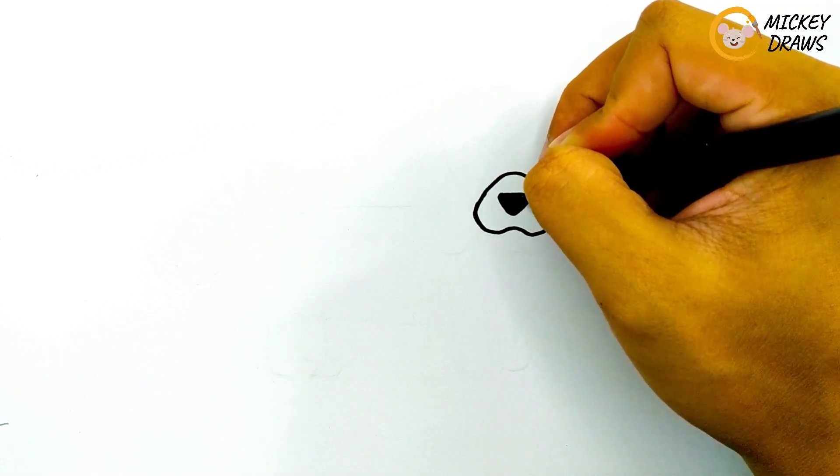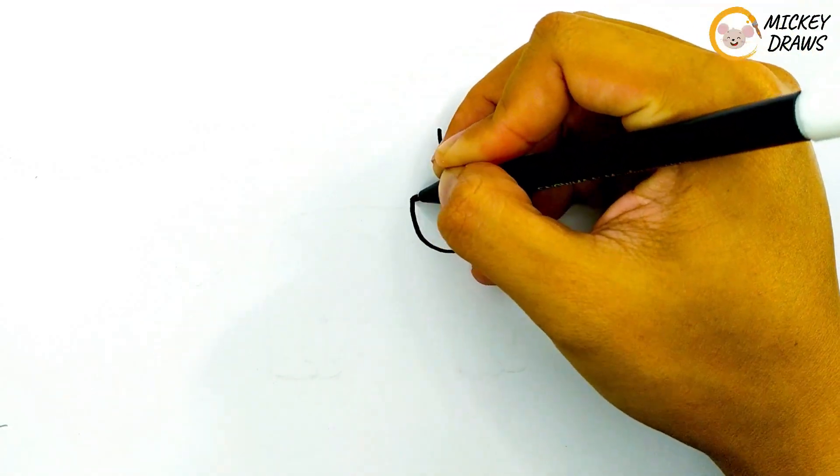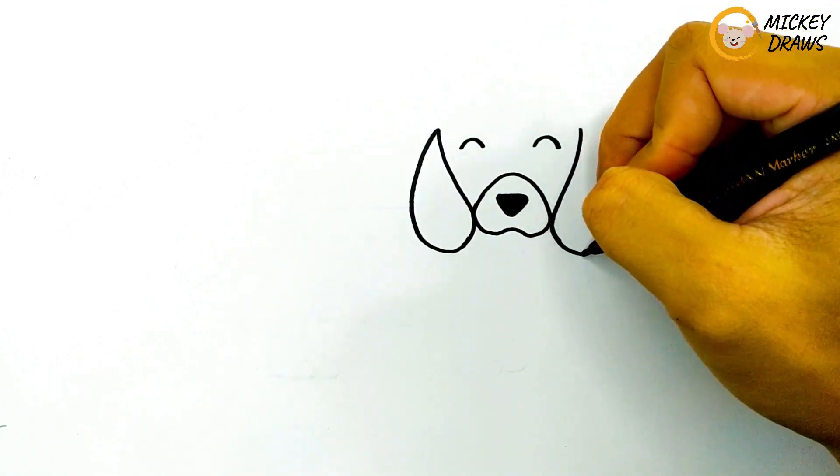First, we draw the mouth and nose. Then his eyes closed because he was smiling. After that, we draw the two ears and the shape of the head.